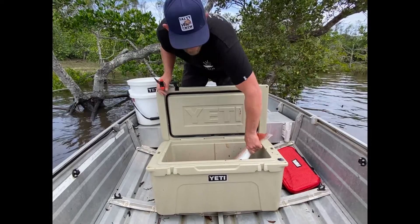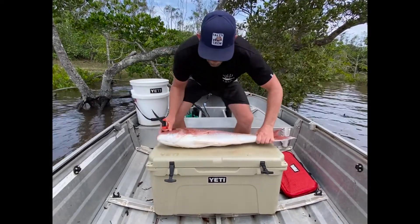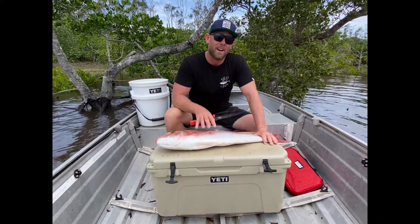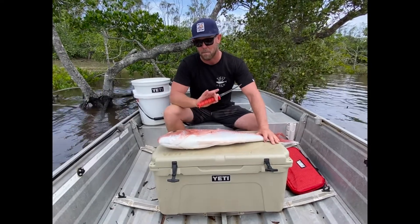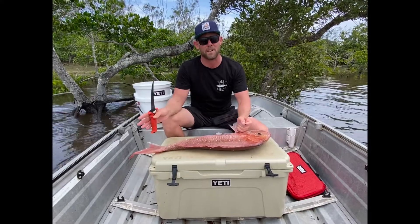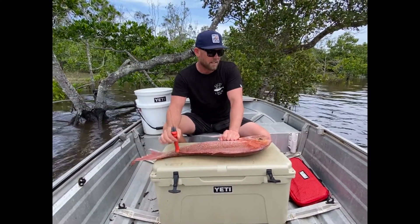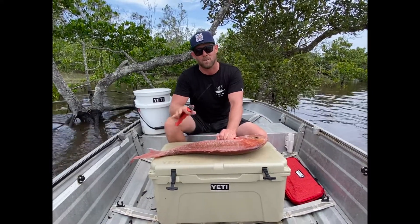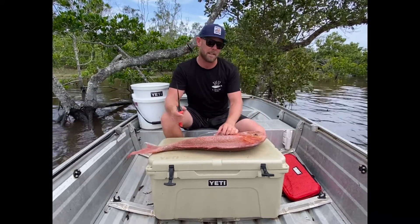Let's have a look at this guy. We only kept one yesterday. In Queensland you're only allowed one over 80cm, so we're on a big fish spot — we got the one and came home. All about sustainability. These guys are super old fish, you don't want to go killing too many. This guy's been in the Yeti overnight, super cold. The best way to fillet these fish is to have them on ice or refrigerated overnight — it firms the flesh right up so you get the best fillet.